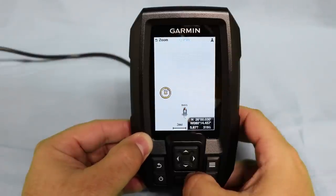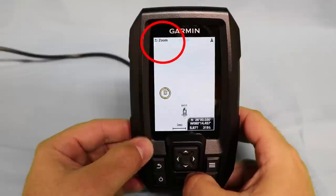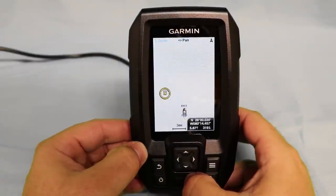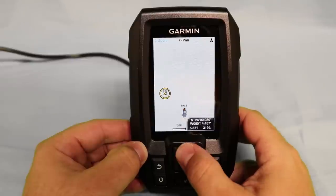Now, since we're in pan mode, you'll notice in the upper left hand corner the zoom is telling us that in order to return to zoom mode we need to hit the back button. That'll give us the option to begin zooming using the up and down arrow keys again.